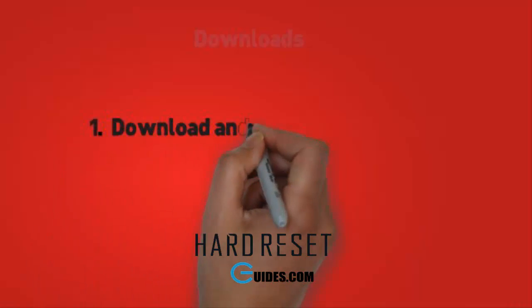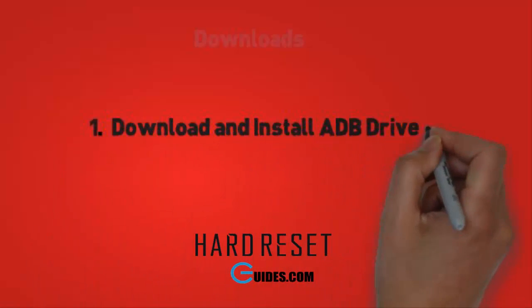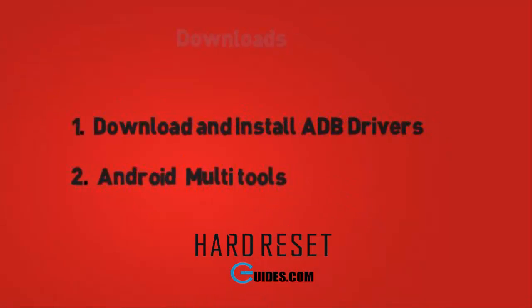First, download these tools. Download ADB drivers and install them. Second, download Android multi-tools.